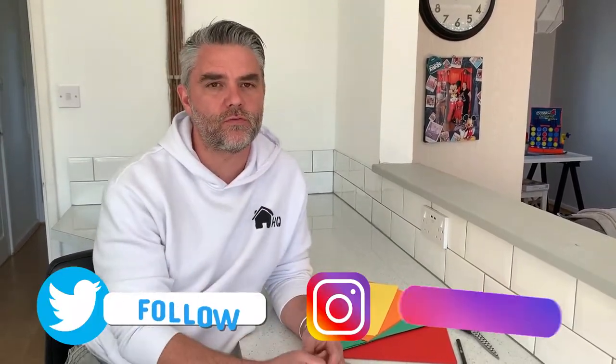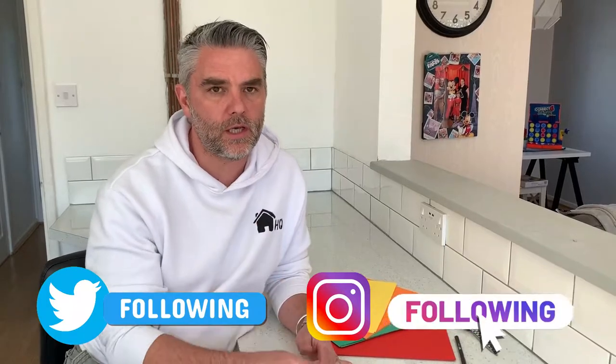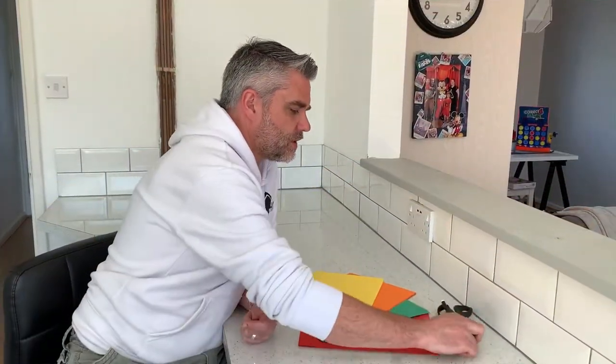Hi guys and welcome back to Homeschooling HQ. It's been wonderful to see all your wonderful work on our social media. Today we're going to do some hand print art. What you're going to need is some scissors, a pen, and some different colored cardboard or paper — and obviously you're going to need some hands.